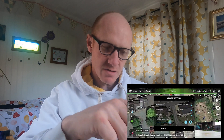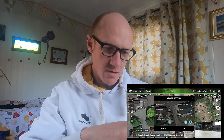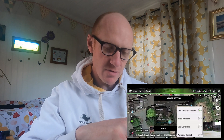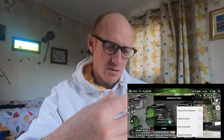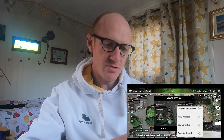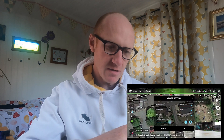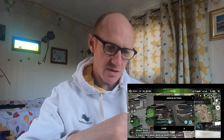If you click the settings, there are various different things that you can select. You've got the heading mode — that's the way that the drone will point — so you can have it towards the next waypoint, the initial direction, user controlled, or waypoint defined. I'm going to just select initial direction.